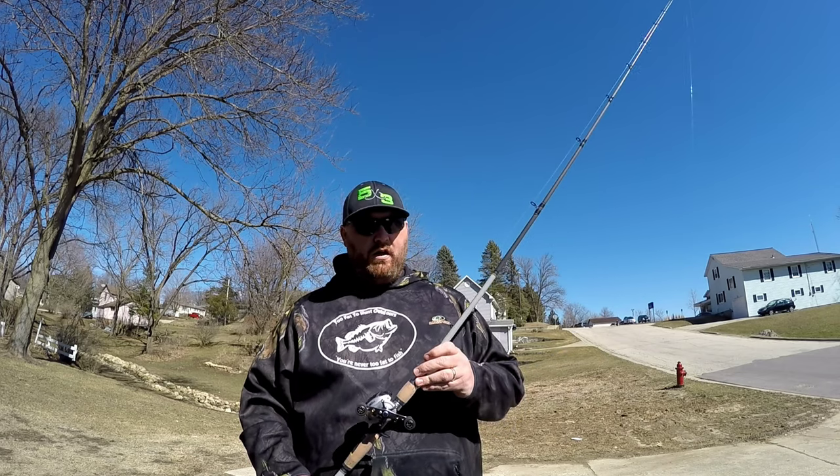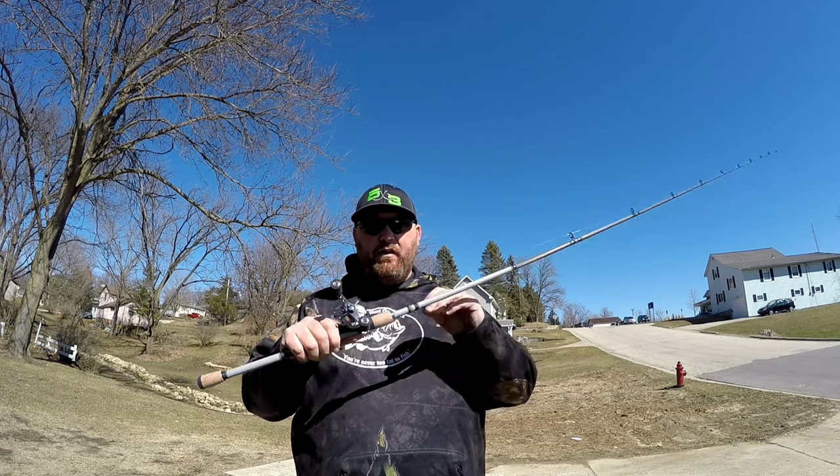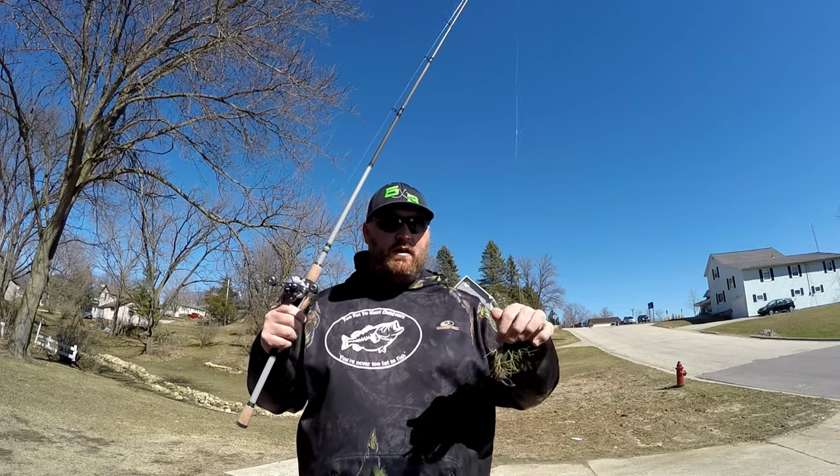You're only gonna need a couple things to be able to do this: a casting rod, a casting reel, some line, and a jig.